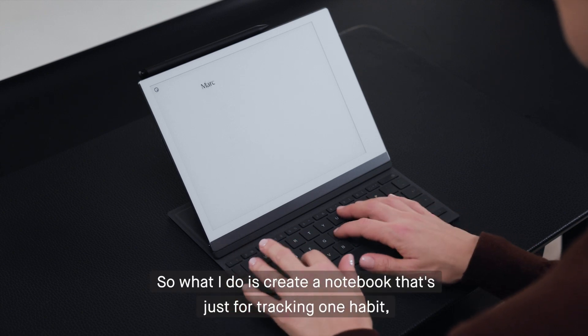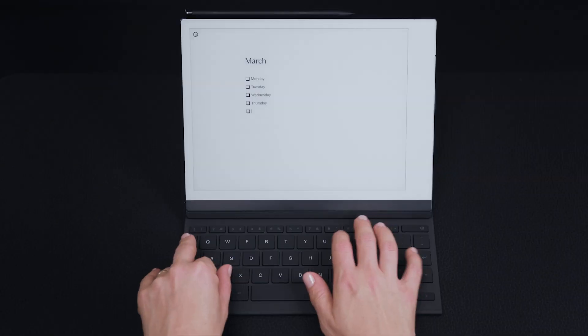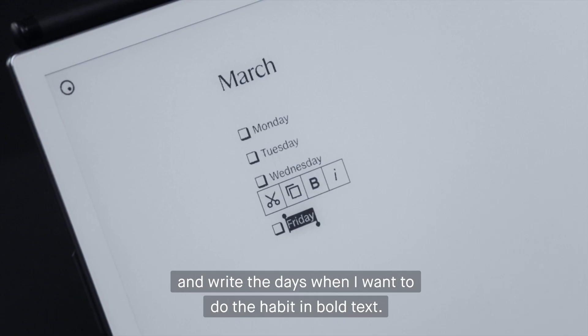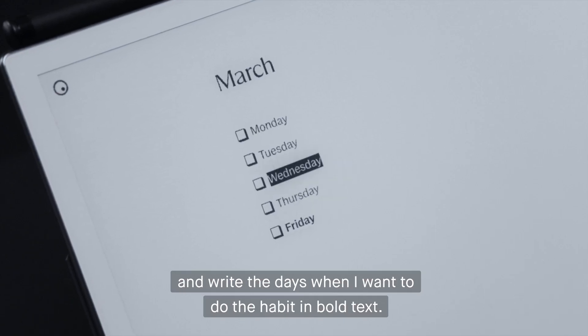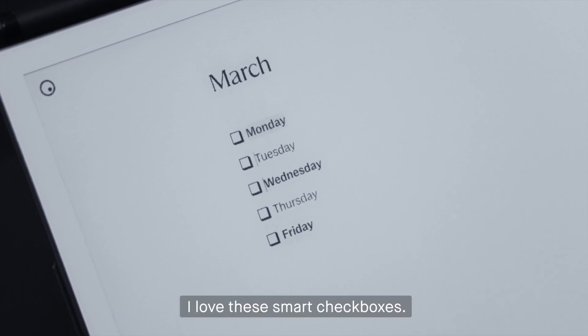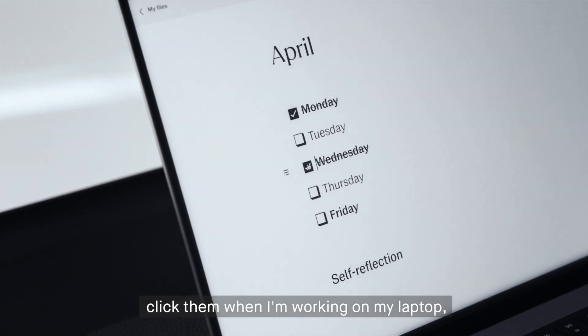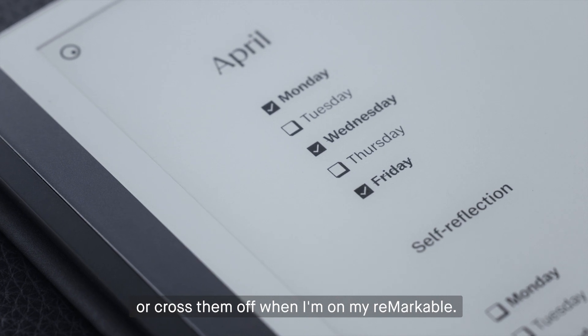What I do is create a notebook that's just for tracking one habit, and write the days when I want to do the habit in bold text. I love these smart checkboxes — I can just tap them when I'm on my phone, click them when I'm working on my laptop, or cross them off when I'm on my reMarkable.